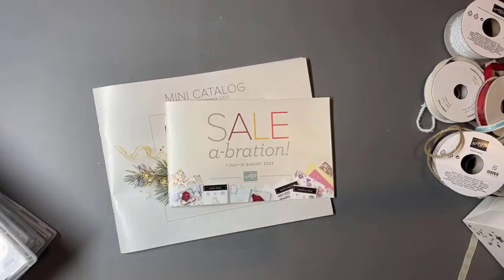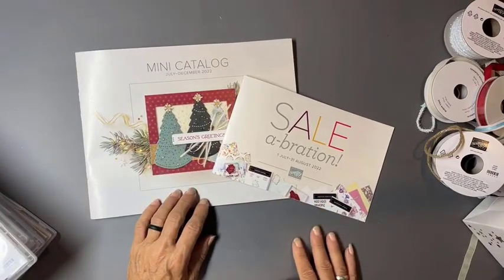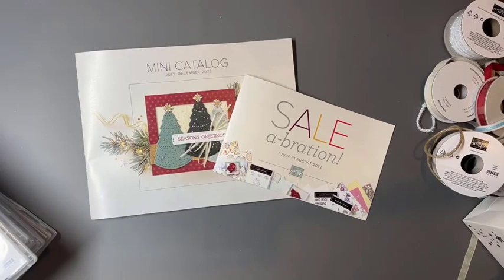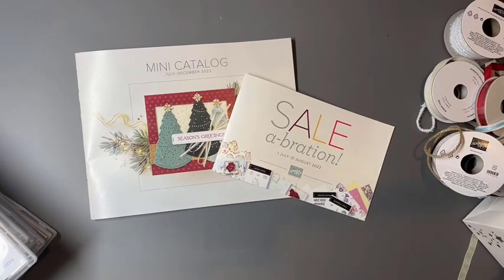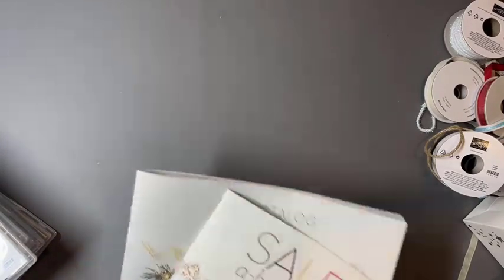We're going to be looking primarily at bundles from this catalog that debuts July 1st. You'll also get at least one sneak peek from our celebration brochure, because when you shop in July and August you'll be earning celebration items. If you stay tuned, you may hear how you could get these products now without waiting, get additional products at 20% off, and also be getting the celebration products now so you don't have to worry about supply chain issues.